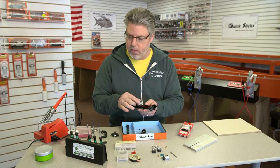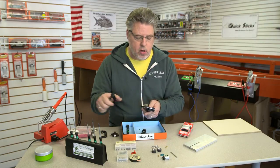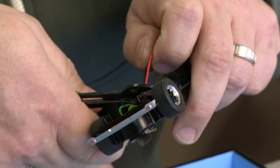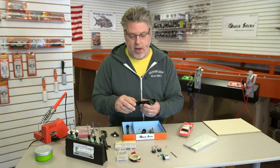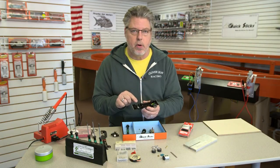The next thing I'm gonna do — because I'm gonna change the guide flag also — I'm just gonna go ahead and cut the wires off the motor to get it out of my way. Now I've removed the motor. So at this point I'm gonna prepare the new motor to put in here, and then I'll install the motor.